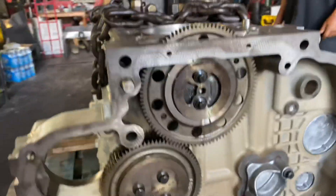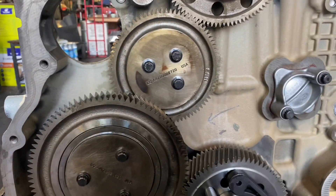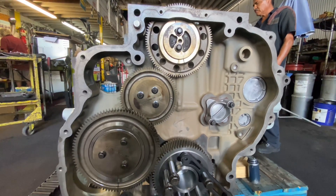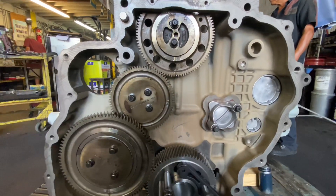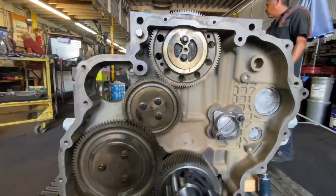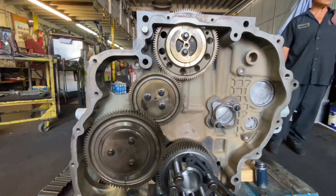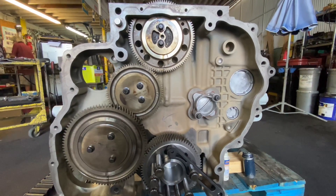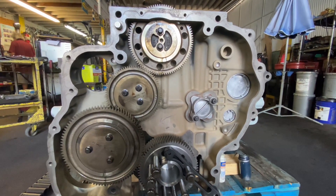We're going to torque all this down, but I wanted to show you that first. Unfortunately I was running out of time, so I did not record everything while I was installing it — I know, kind of a big fail on my part. I am going to show you the torquing in case you ever run into that. It's very important that you torque everything down, so let's get to the torque specs.